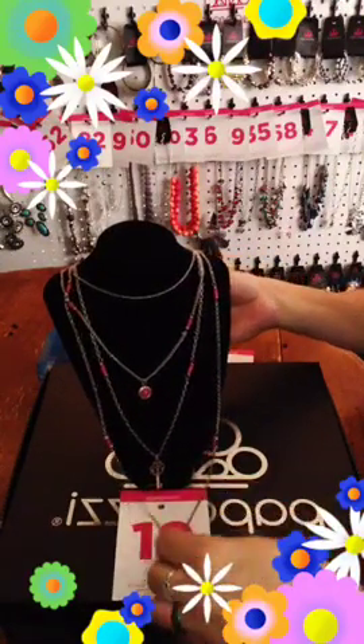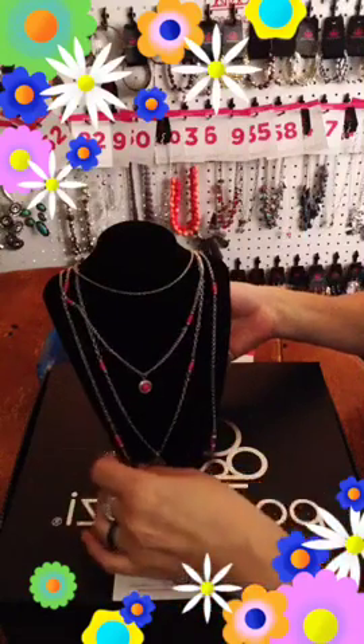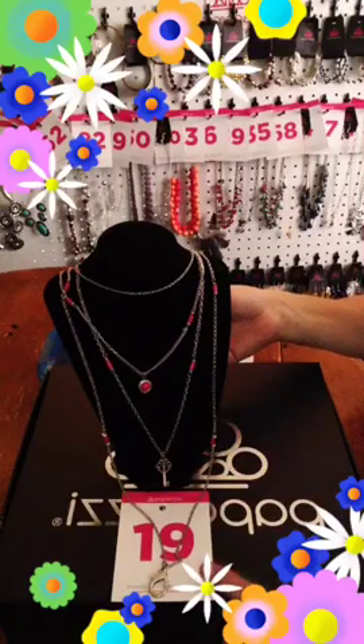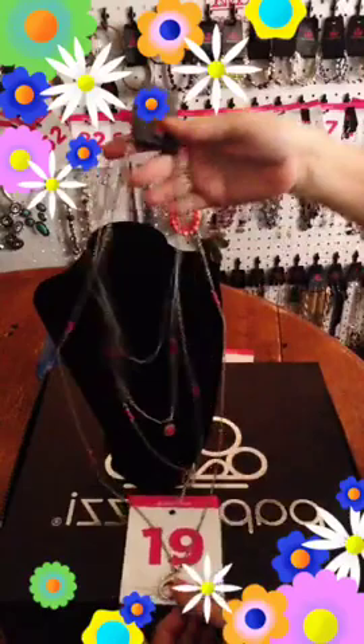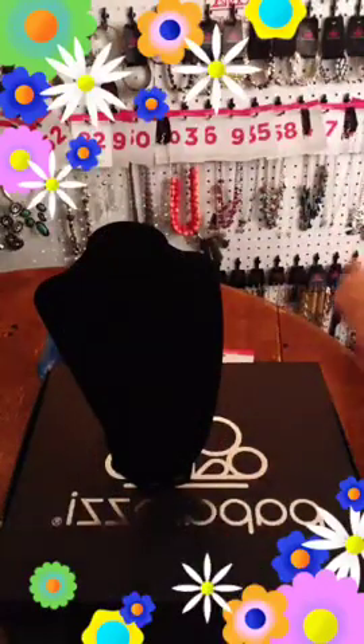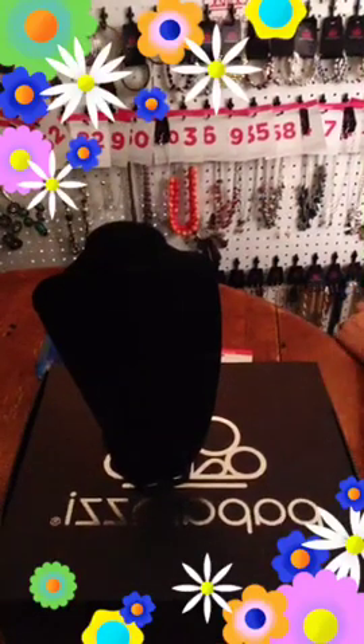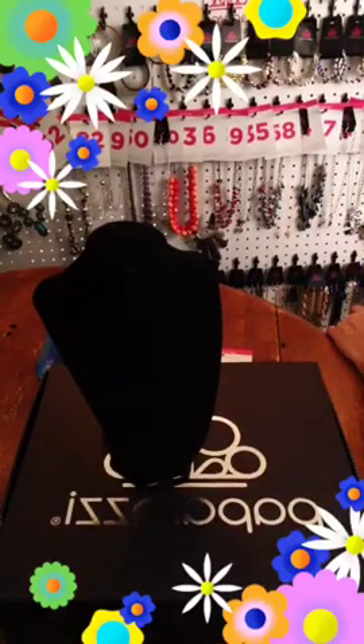I'm fighting with this bust — I'm going to have to get a bigger one for my longer chains; it just ain't cooperating. This is the last one of this one and it is number 19.